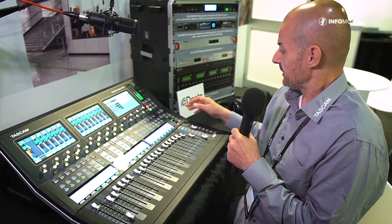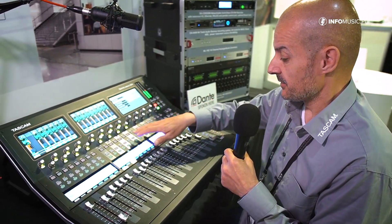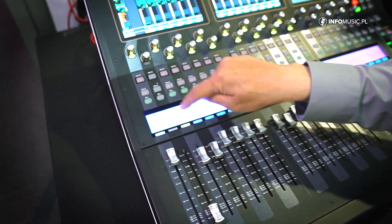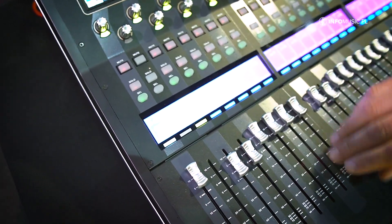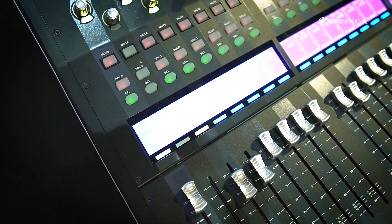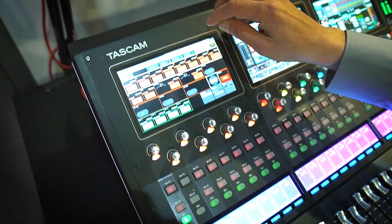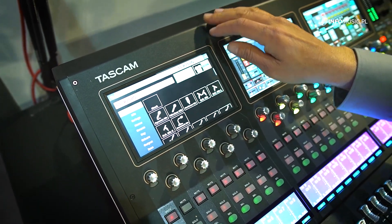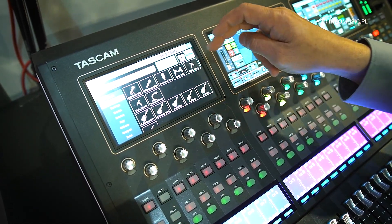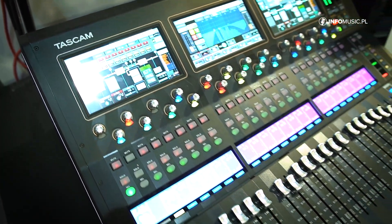We also have access to the coloring and naming of the scribble strips. You can easily give them individual names and icons. If you go into the general settings, you can rename channels, choose from a lot of available icons, and select a color — all very easy to do.